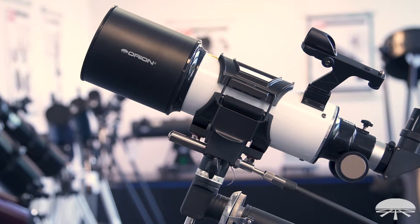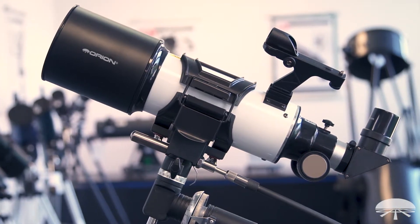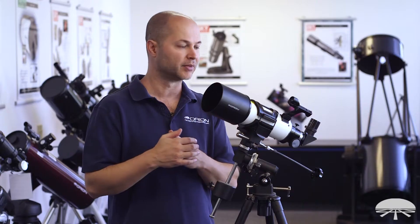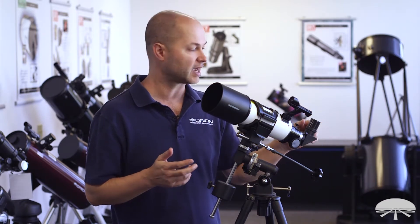Let's talk about the telescope first. It's an 80 millimeter refractor, F5, 400 millimeter focal length. That means it's a very rich field, low power telescope out of the box. You can always push the magnification up higher by adding different eyepieces later. It comes with two to get you started: a 25 and a 10 millimeter, giving you 16 and 40 magnification.